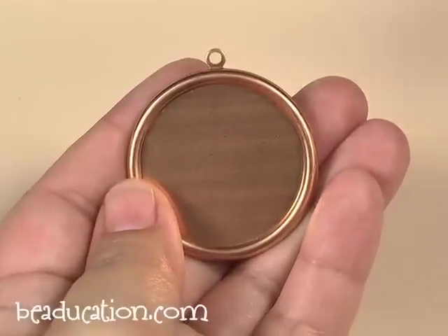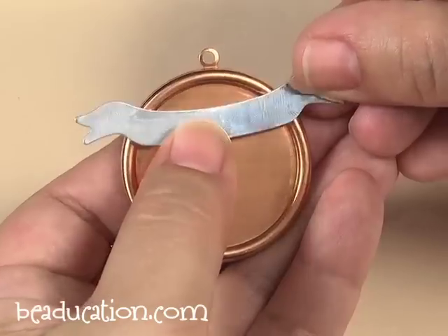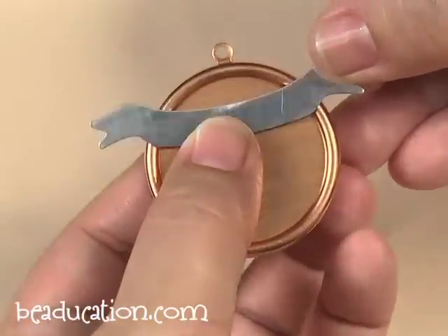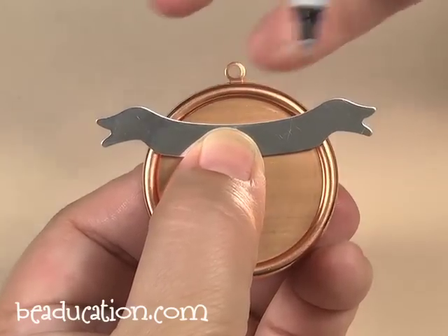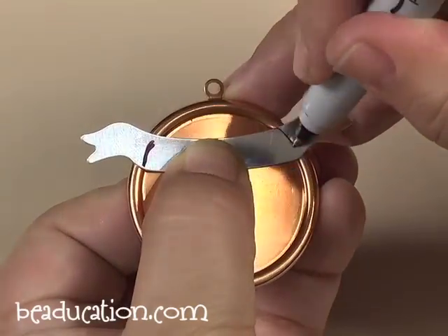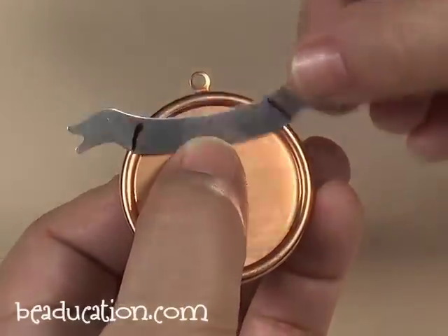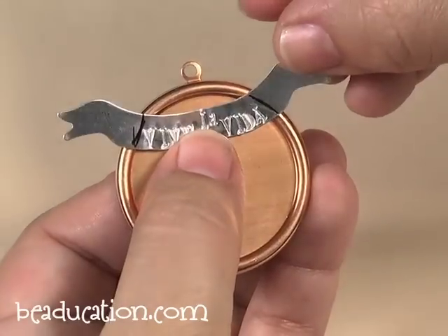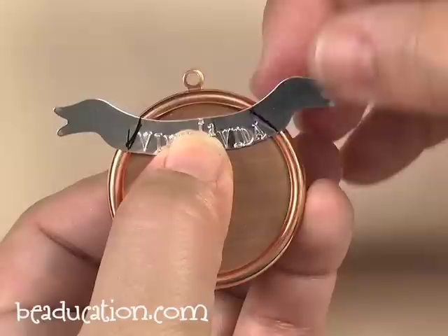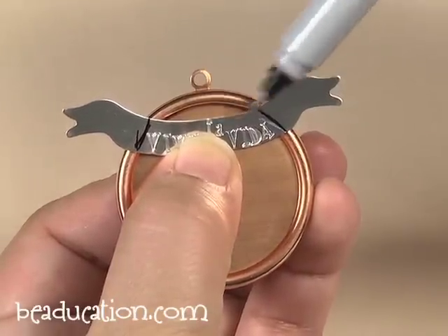The first step you want to take is to stamp your banner that's going to go onto your pendant. You want to make sure that you place your banner on your pendant and kind of center it so you know where the folds and the banner are going to be on each side. Mark with a sharpie a little border for your guideline on where you want to stamp in the center. Right where the sharpie marks are, that's where it's going to bend in the back and fold around and you'll still be able to read all your stamping.